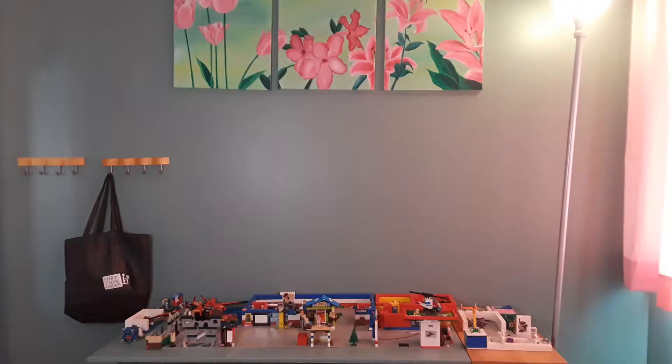First off, my daughter is seriously in love with Legos. Any minute that she gets free in the middle of the day, she is at her Lego table creating. I love that about Legos. Prior to this organization, we used to keep all of the Legos on top of the Lego table where she was building and using them.